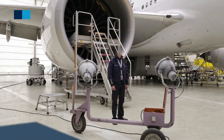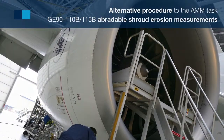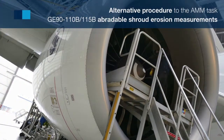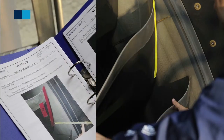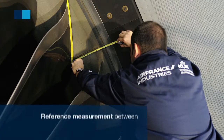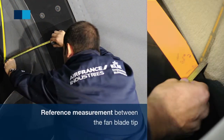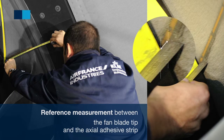AFI KLM E&M has developed an alternative procedure to the AMM task to carry out GINIT-100 series abradable shroud erosion measurement. This procedure consists in using one fan blade as a reference. A reference measurement is made between the fan blade tip and the actual adhesive strip separating the abradable shroud sections.